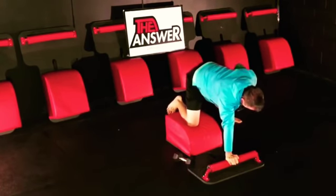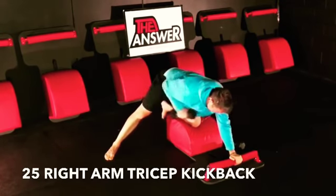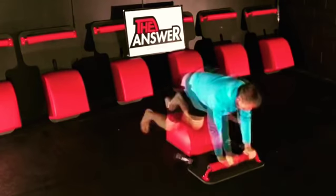We're going to do 25 on one side, 25 on the other side for four sets. Going at your tempo — when you're done, you're done.